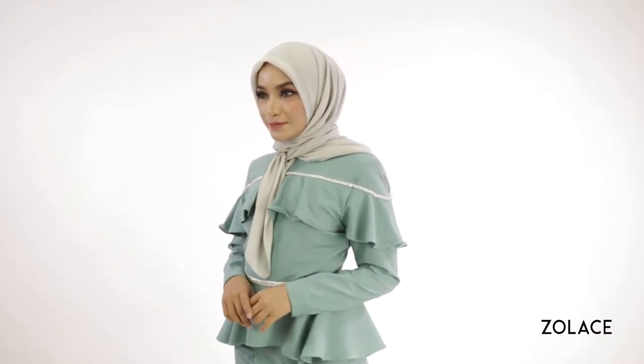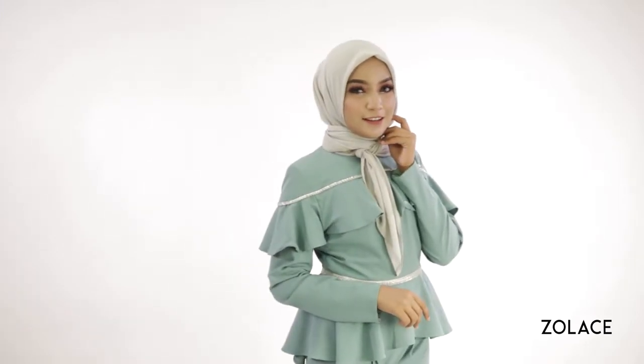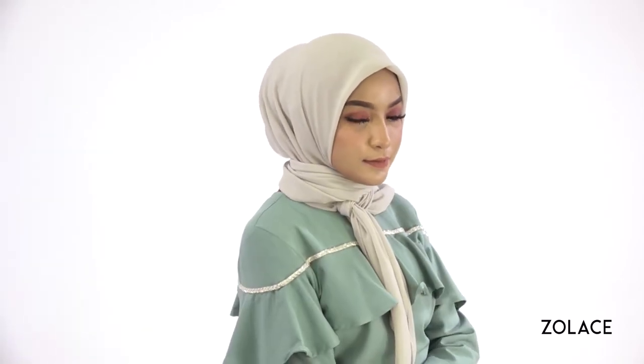Hey Solace fans! Welcome back to another edition of Hijab Friday! Today we're going to demonstrate a look that is a beautiful square headscarf style inspired by the great Mirafilza. She's got an amazing sense of style and is able to create classic and attractive looks that can be worn by anyone. Stay tuned and we'll show you how she does it.